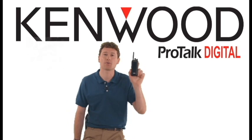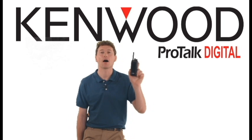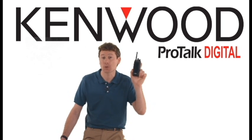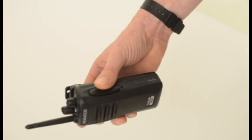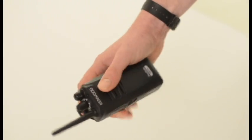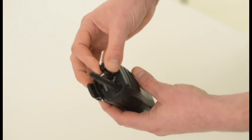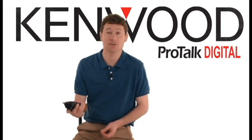ProTalk Digital can operate in both analog and digital modes, ideal if you have existing analog radios as you can still use them until they are replaced with digital units. Its controls will be familiar to anyone who has used a Kenwood radio, with switches and controls all positioned logically and nicely to hand for ease of use. And it just feels right.